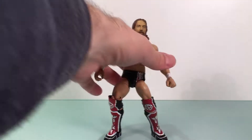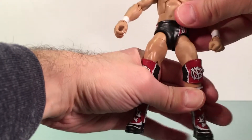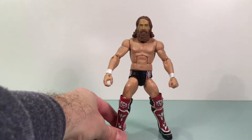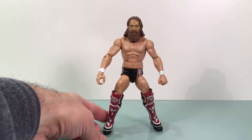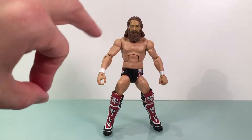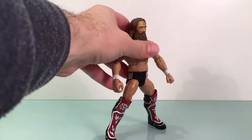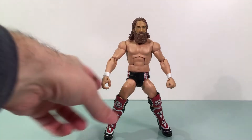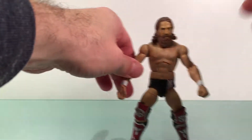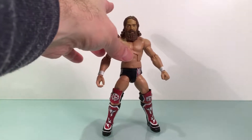I picked this figure up at Ringside Collectibles during their Black Friday sale and got it for super cheap — under ten bucks. That's been my thing getting into WWE Elites: trying to go for the discounted ones. I'm a long-time wrestling fan, and I'm starting really, really cheap, getting cheap figures when I can to add to the collection. I think that's the way to go.